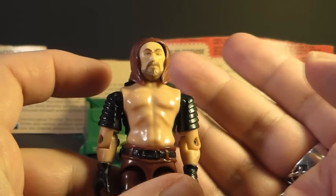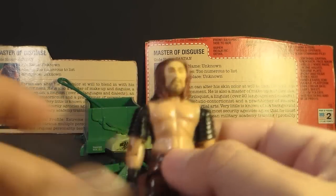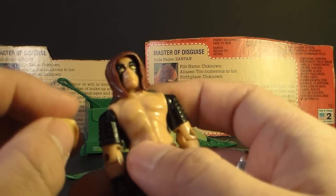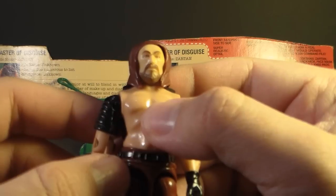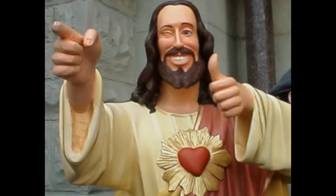Look, it looks like an entirely different person! I thought I was reviewing Zartan — where's my Zartan action figure? Zartan, where are you? Oh, there you are, Zartan. I thought I had lost you forever. This mask looks like somebody famous — who could it be? Who does this look like?